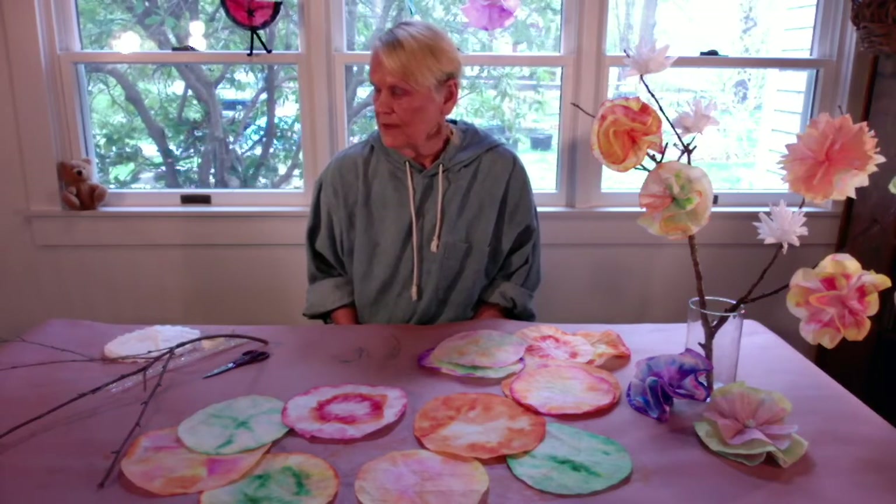For the flowers, I'm going to show you three different ways to make them. The first one, we'll just be using our shapes as they are. The second one, we'll be cutting the edges to make a variety of shapes for the petals. And the third one will just be a small white flower with pointy petals.